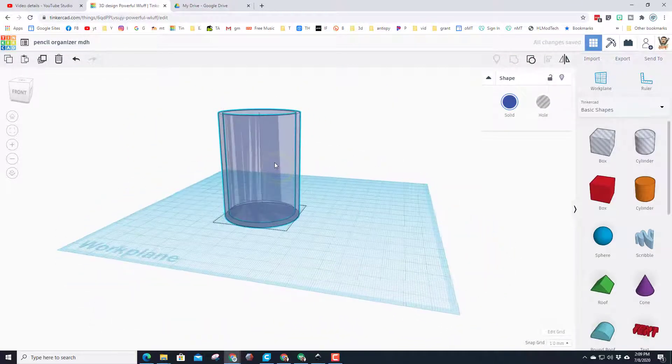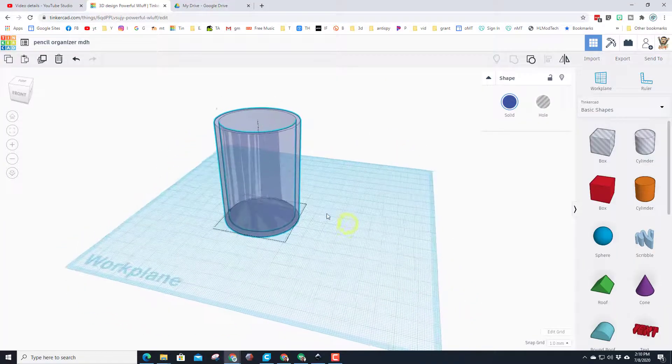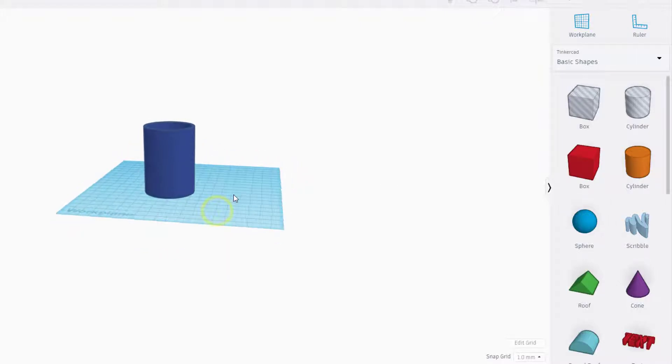Those two shapes are exactly how I want them. Select them both and group them — they are officially one piece. We now have a cup that can hold at least one pencil. Let's review: we have grouped an item, used align, made something transparent, changed colors, and combined basic shapes.